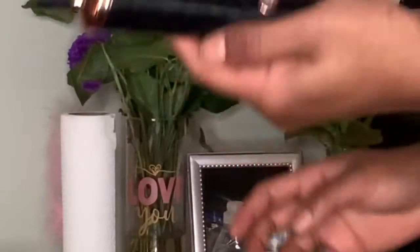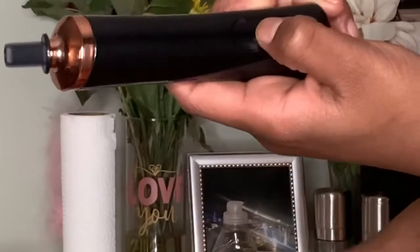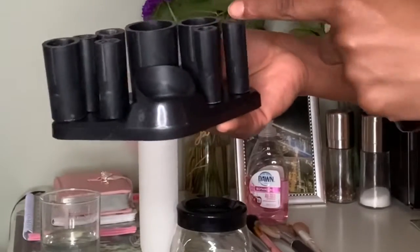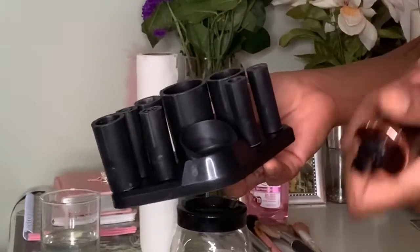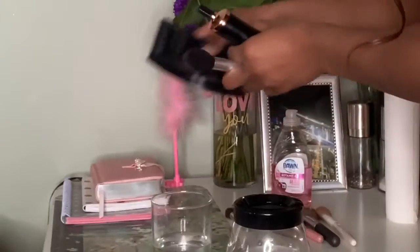And then this is the cleaner wand that they give you. You turn it on, it spins. You turn it off, it doesn't. This whole kit comes with different sizes that you can put your makeup brushes on. I think the sizes are pretty okay, and the holder can sit like this — see it.